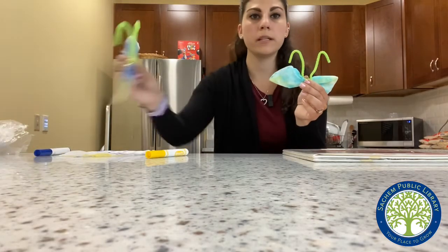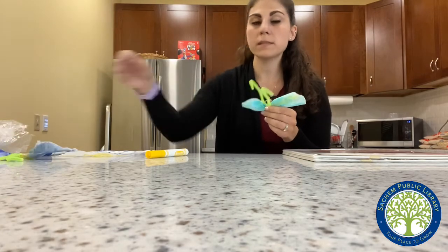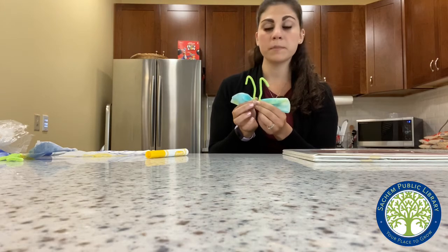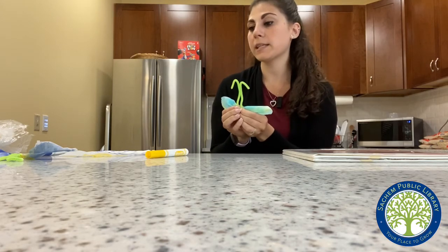I have another one here too. All right, friends — that's my simple little butterfly craft that you just need a few materials for. I hope everyone had fun reading our book today, and I can't wait to see everybody soon. Bye!